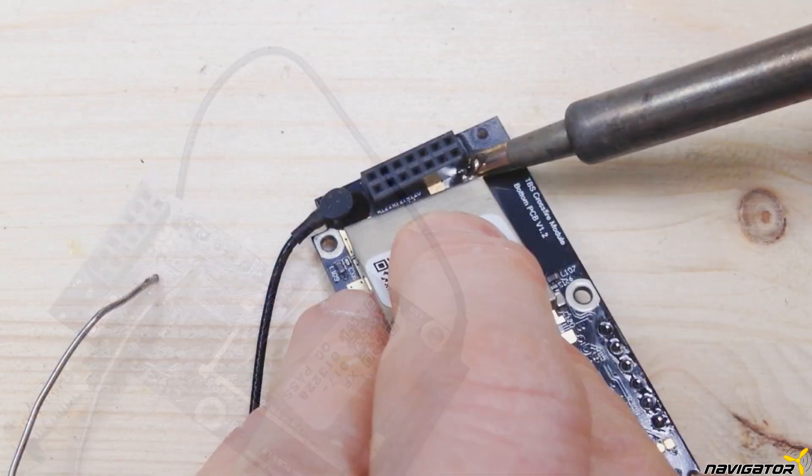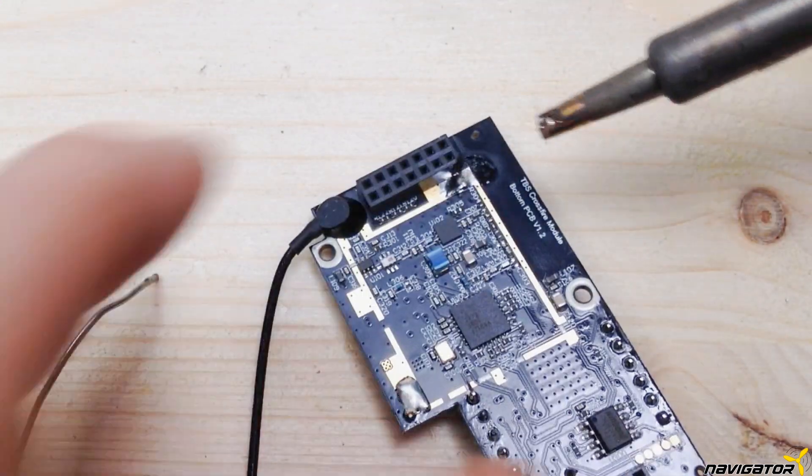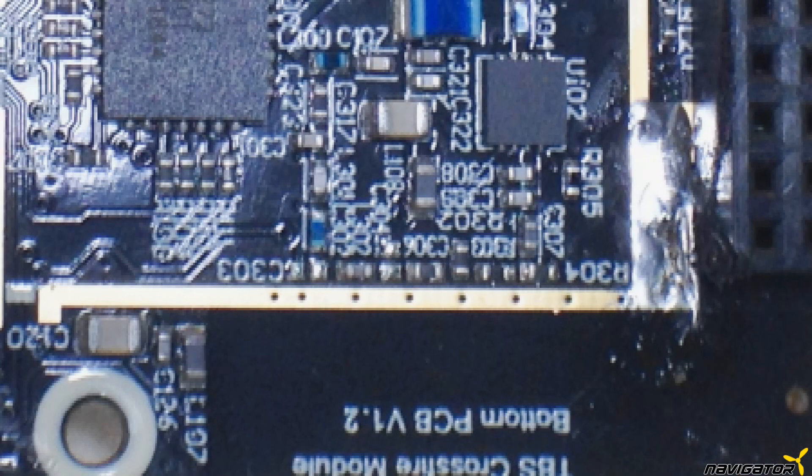First, the metal shielding is removed. Heat the two solder joints and remove the shielding. The following procedure is on a microscopic level. We have to remove the two resistors marked in red. The resistor highlighted in blue will be shortened — either remove and replace it with a wire or a zero ohm resistor, or just put a drop of solder on it. The 2K resistor marked in orange can be replaced with a 1.5K resistor; however, the gain is relatively small. When finished, solder the shield back on and we can continue.